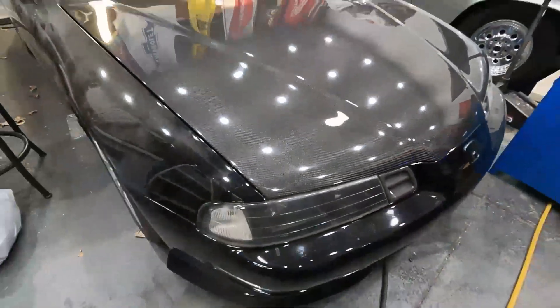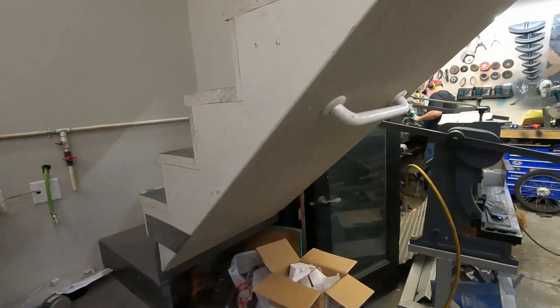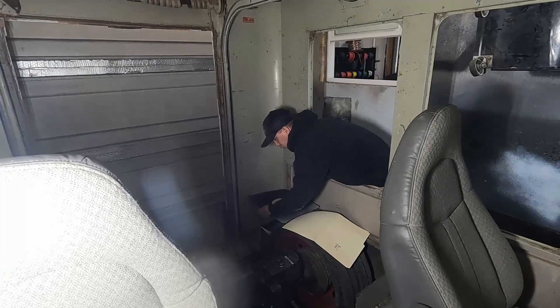I'm going to be bending up some C-channel to help support the floor on top of the transmission tunnel so we can make sure that's able to be locked on. So over here at the brake, what are you doing Spike? I'm tracing out your radius for your panel back here.